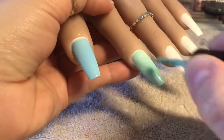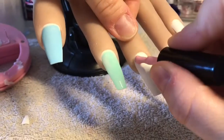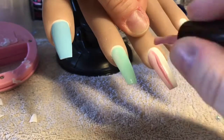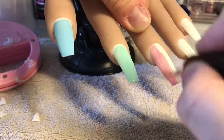So on the thumb I'm going in with the blue, on the pointy finger I'm going in with this really nice minty colour. On the middle finger I'm going to do a vertical fade — or a vertical ombre, whatever you want to call it. So on one side I'm going in with the pink and on the other side I'm going to go in with the green.